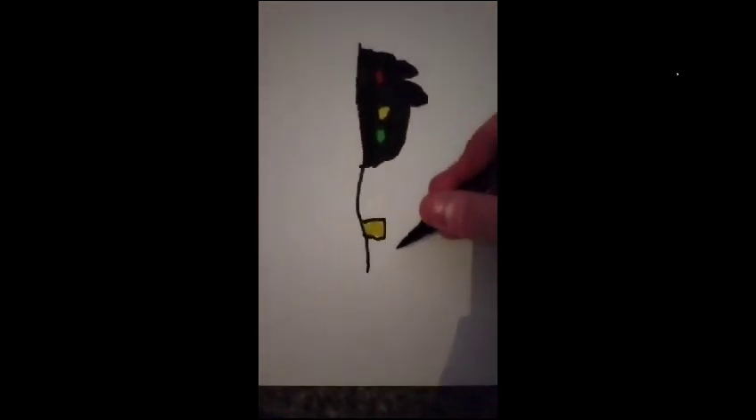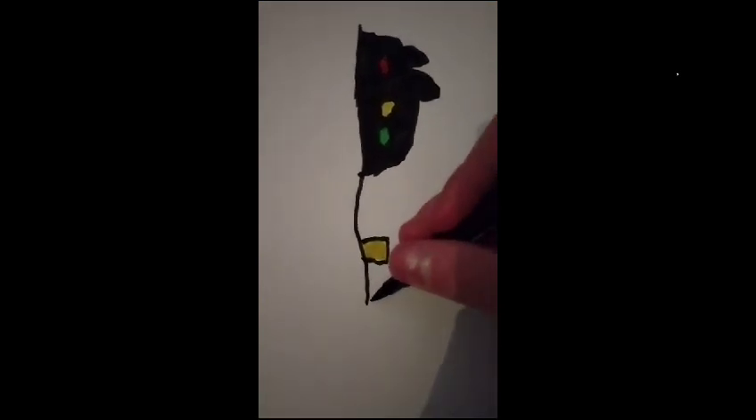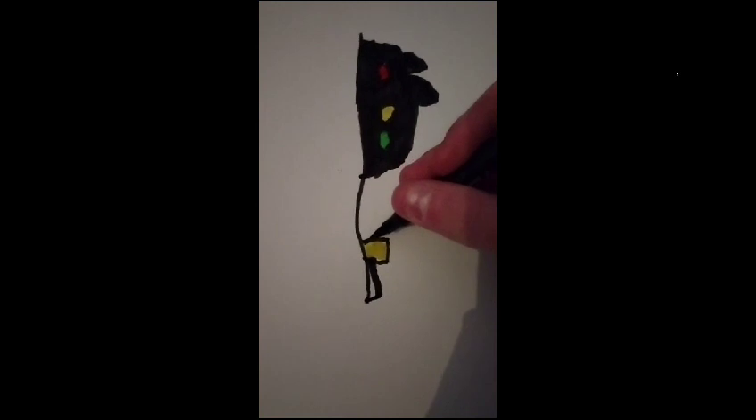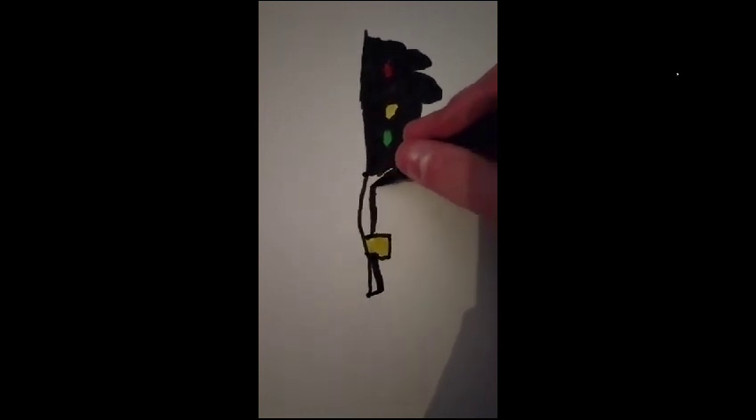There you go. What do you think? Do you like the drawing of it? It's looking very good. Now, you need some burgers. So, I'm going to color this black pen and then I'm going to get some lines for the big poles. The big pole.